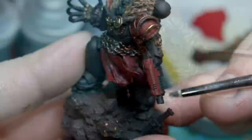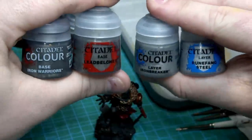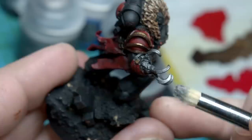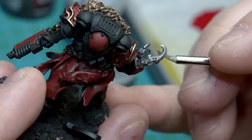Next we move on to the metallics. In general I use a gradient of four colors: Iron Warriors at the darkest, through Lead Bleacher, Iron Breaker, and then Runefang Steel — just dry brushing in that order all the way up to the highest highlights, mainly on the claws and the edge of the gun. These claws are looking so cool.